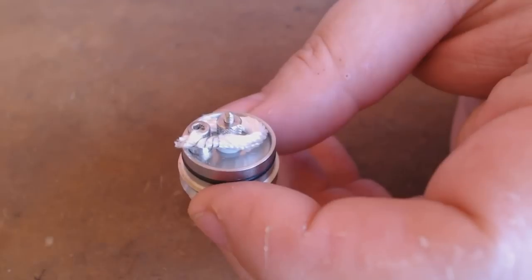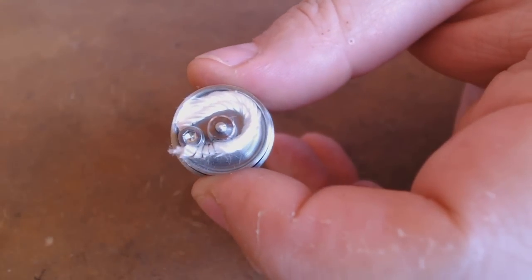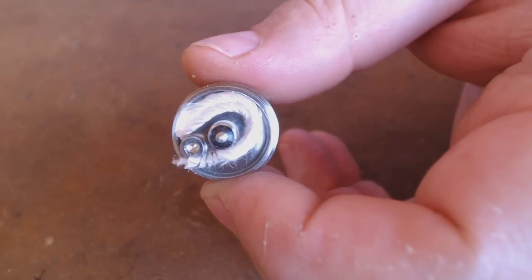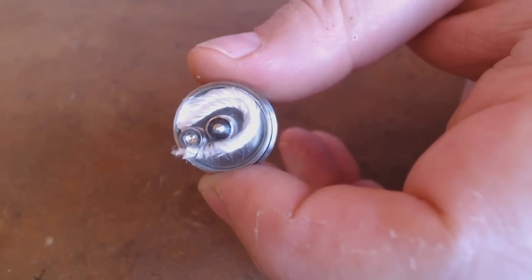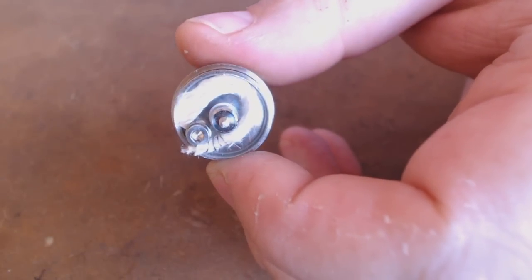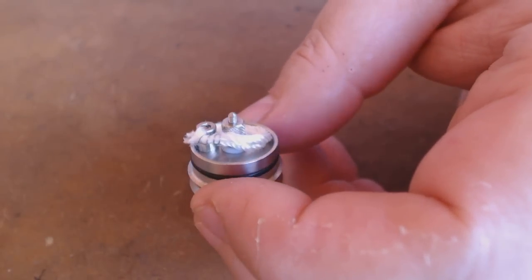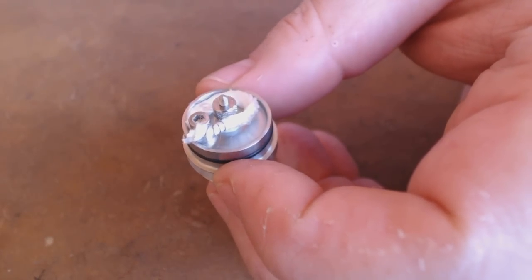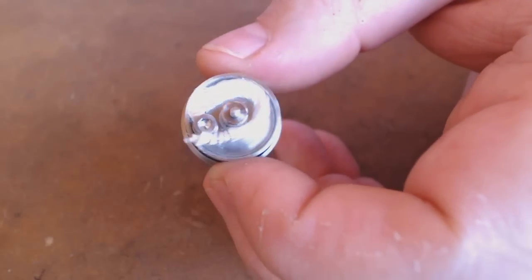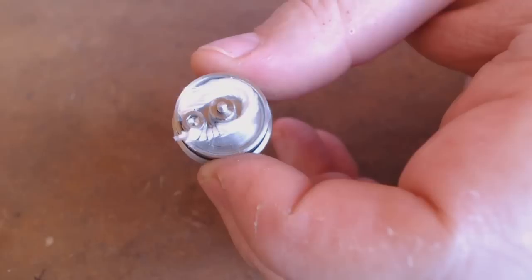Right, here's my basic silica setup - I've just got a piece of 2.5mm silica, doubled it over, slapped a coil around it, taken the silica back around. It's a 1.4 ohm build, which will do me quite nicely. But I'm actually going to use stainless steel mesh wick with this one and see how I get on with that.